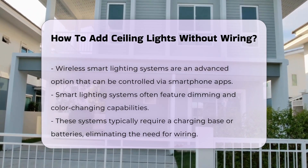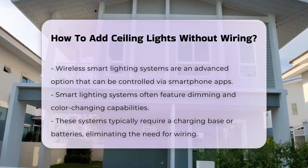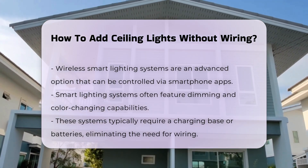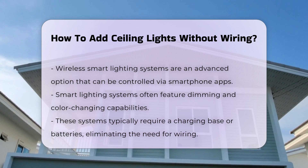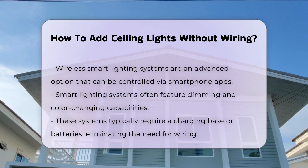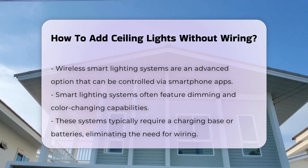For a more advanced solution, consider using wireless smart lighting systems. These systems can be controlled via smartphone apps and often include features such as dimming and color changes. They typically require a charging base or batteries, eliminating the need for wiring.